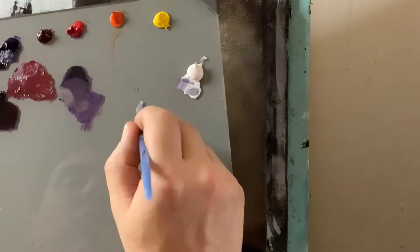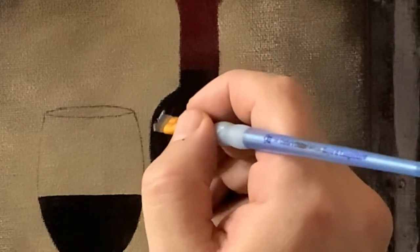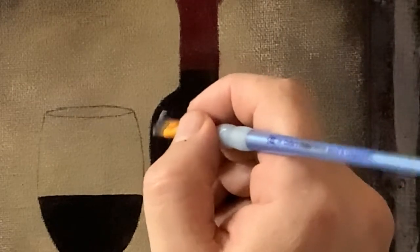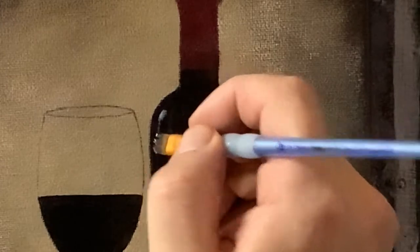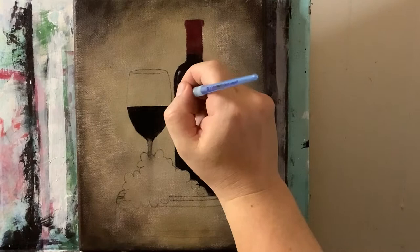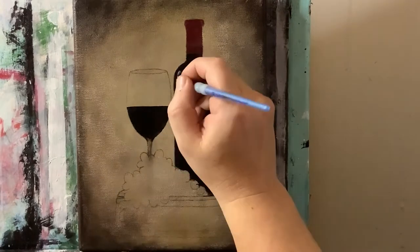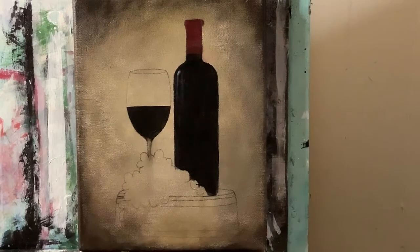No cleaning yet — taking some titanium white to make these highlights show up a little bit more. I want it heaviest and brightest up top and then sort of fading down as I streak down. You can even use your finger there if you want. These are going to be some really nice highlights that are going to start to build up.